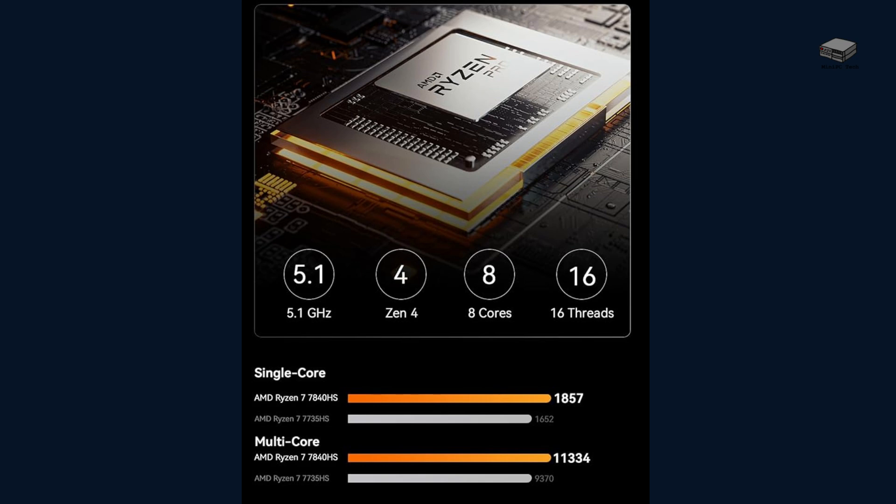The AMD Ryzen 7 7840HS offers 8 cores and 16 threads, delivering exceptional performance for multitasking, gaming, and professional applications. Wonder how it compares to other mini PCs? Stay tuned for our benchmark results.